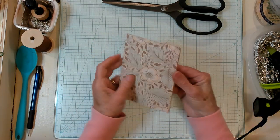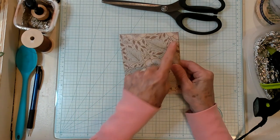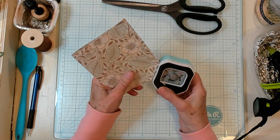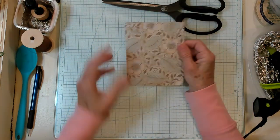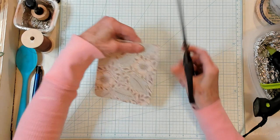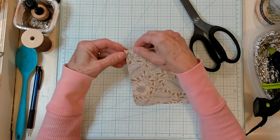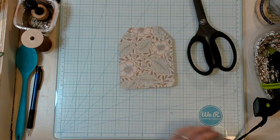Now we're going to have it open like this, like a book. I do think I like this side better. I'm going to trim this, and I'll go ahead and trim it on this side as well. I sewed one of my examples; the other I did not. Let's just trim this into a tag shape — I'm just going to take a little bit off, not a lot, and turn this. They'll be similar but not exactly perfect, but very similar.